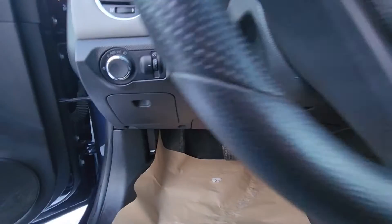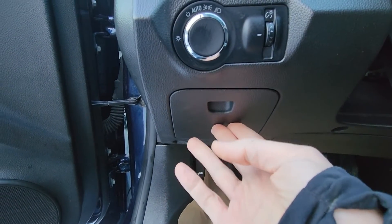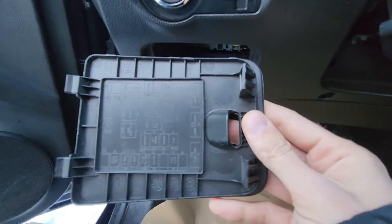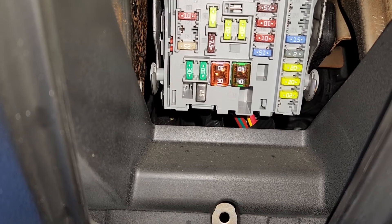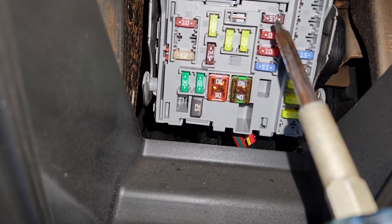Now the fuse you want to check will be located in a small fuse box under the headlight switch, just behind this cover. To remove the cover just pull it toward yourself. On the backside of the cover you will also have a small fuse diagram. The fuse to check is fuse number 14, which is a 7.5 amp fuse located up here.